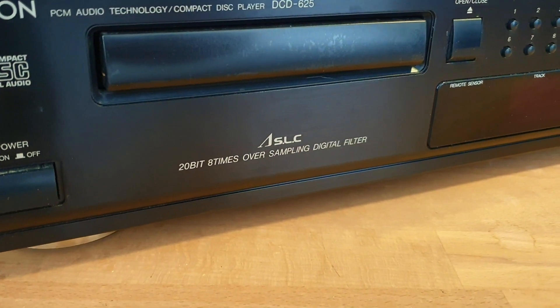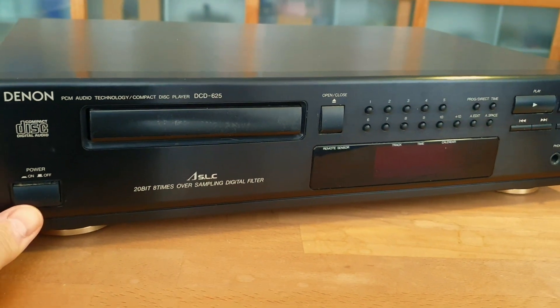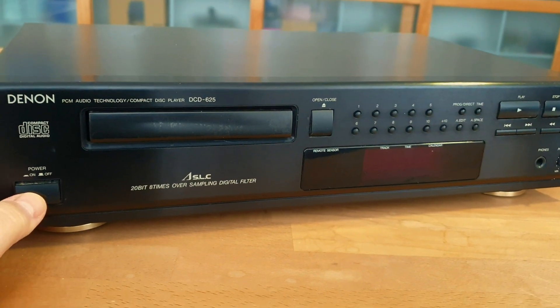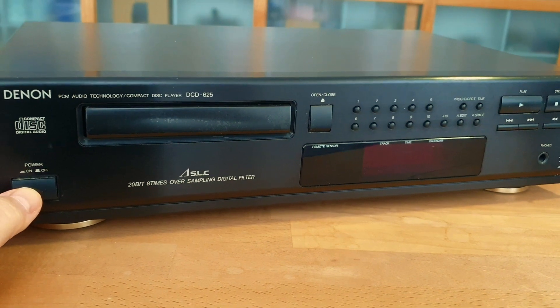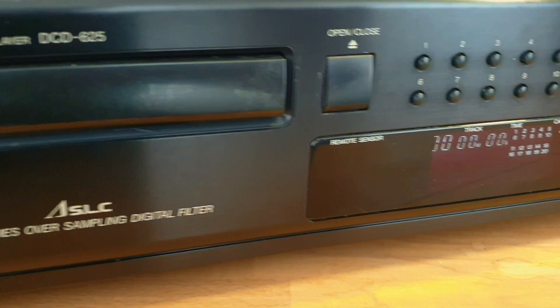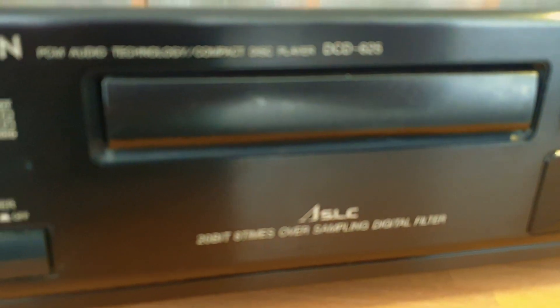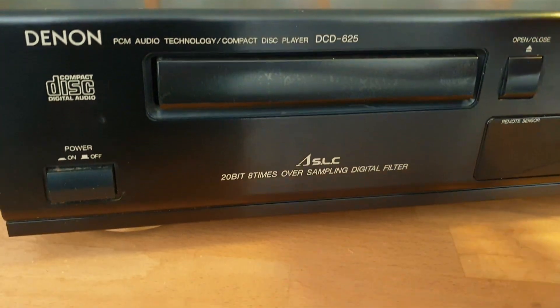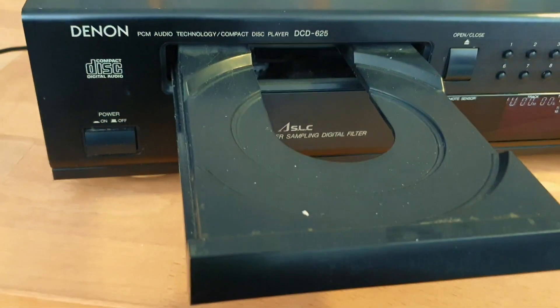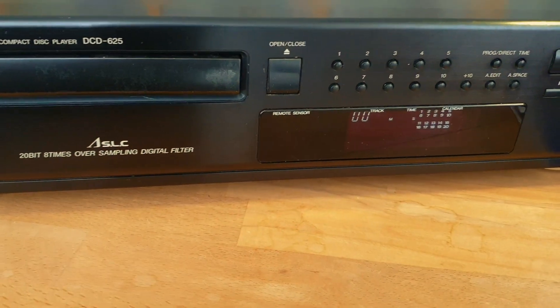I haven't turned it on yet, so let's try to actually play a CD and find out what it's doing. Well, it lights up and I heard something from the mechanics. Let's open the tray — it's a bit dirty, but nothing extraordinary. Let's play our test CD.